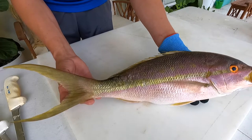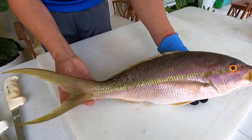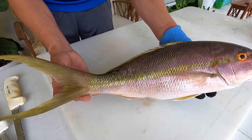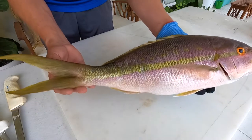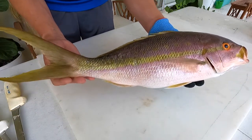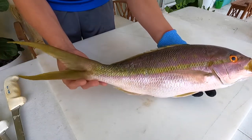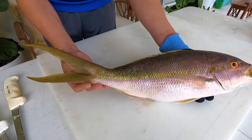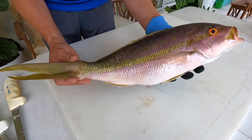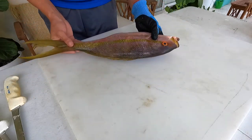They're the only member of their genus, which makes them super unique. The scientific name is Ocyurus chrysurus. The name comes from Greek: okis means quick, oura means tail, and chryso means golden — so 'quick golden tail,' which is a great accurate representation of this fish. They're pretty quick and have this brilliant yellow tail. So let's go ahead and get started filleting them, and I'll pepper in some more facts during the process.